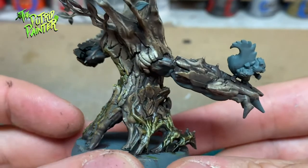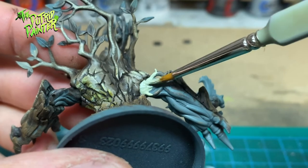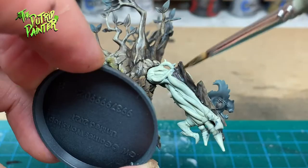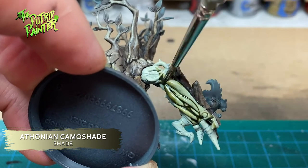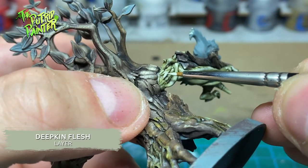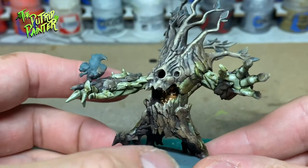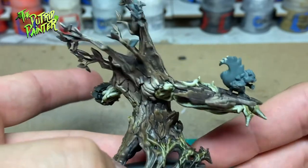Next I want to try something new with the vines that form his arms, using two paints I bought ages ago and never used. First I basecoat the vines with Ironrak Skin. To add shading and a more green hue I paint the vines with Thonian Camo shade. I then bring back Ironrak Skin layered onto the raised areas, and highlight the vines with Deepkin Flesh. These two paints give a very desaturated green look — I still like how these vines turned out.